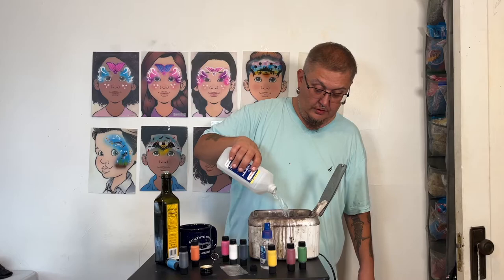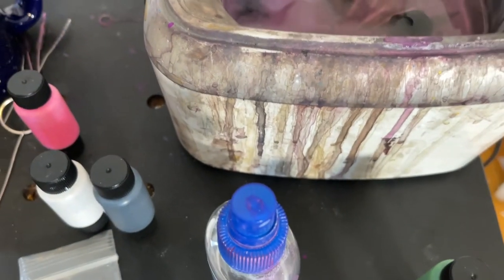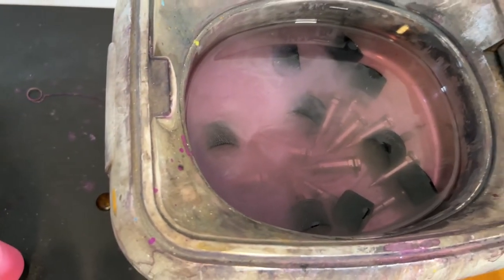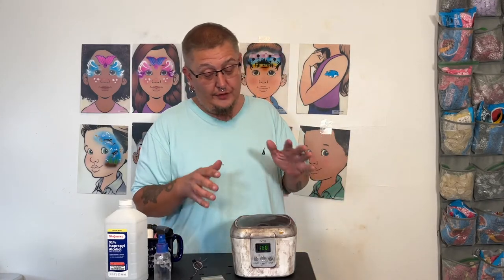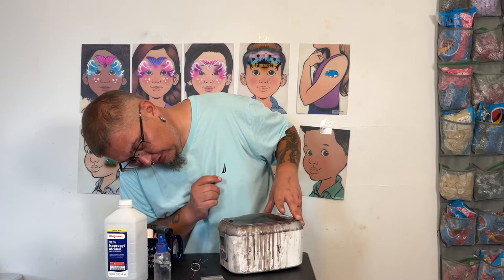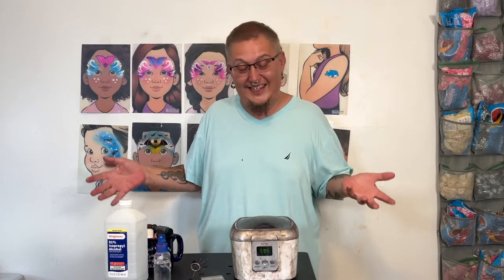I'm going to take enough alcohol and put enough in to cover everything in the ultrasonic cleaner. I know it looks disgusting — I've used it so many times it's full of airbrush ink — but you just put enough alcohol in to cover everything. I got this ultrasonic cleaner on Amazon for 50 bucks; you don't need a big one, just one big enough for the cartridges. I'm going to set it for 600 seconds and start.